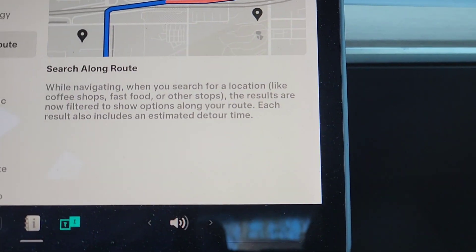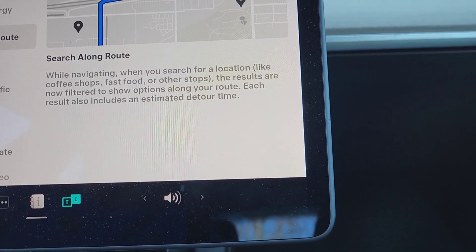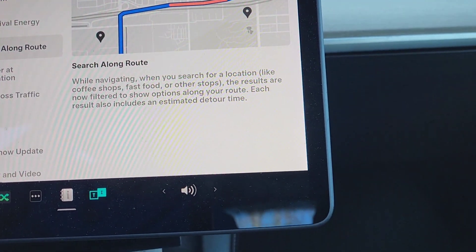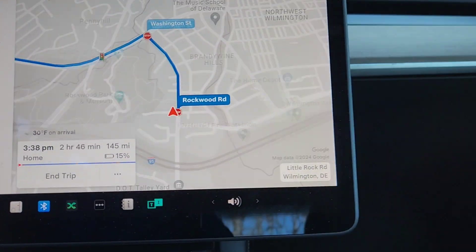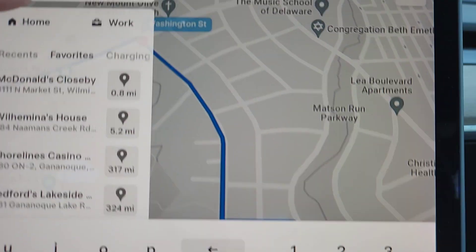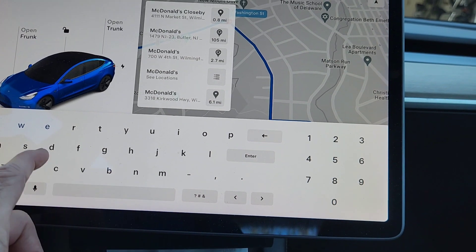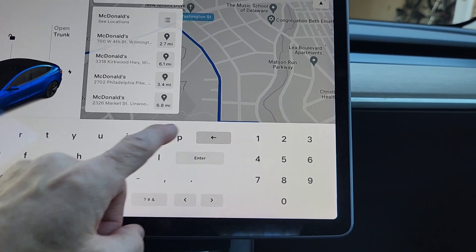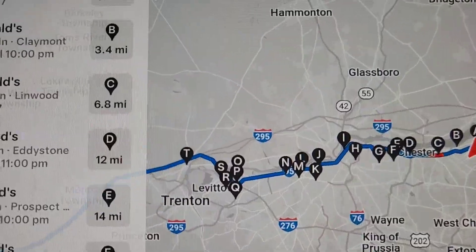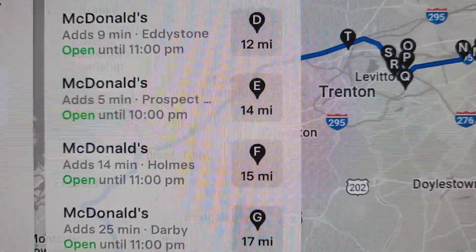Search Along Route is another new feature. While navigating and searching for a location like coffee shops or fast food, results are filtered to show options along your route and include an estimated detour time. The way it works: while navigating, hit the three dots, then Add a Stop, and it will search along your route. For example, searching for McDonald's shows results with added time — one adds four minutes, another adds seven minutes.